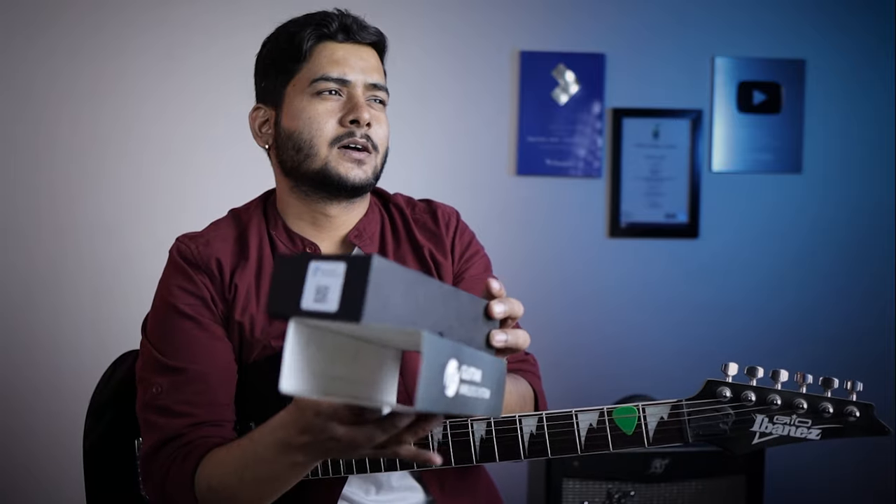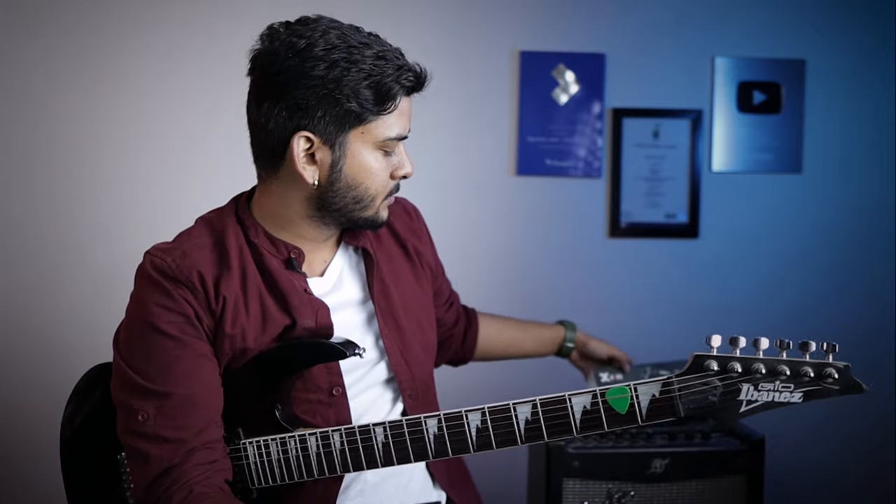You can use this with guitar, ukulele, semi-acoustic guitar — instruments that have pick-ups and output jacks, including those with pedals connected.